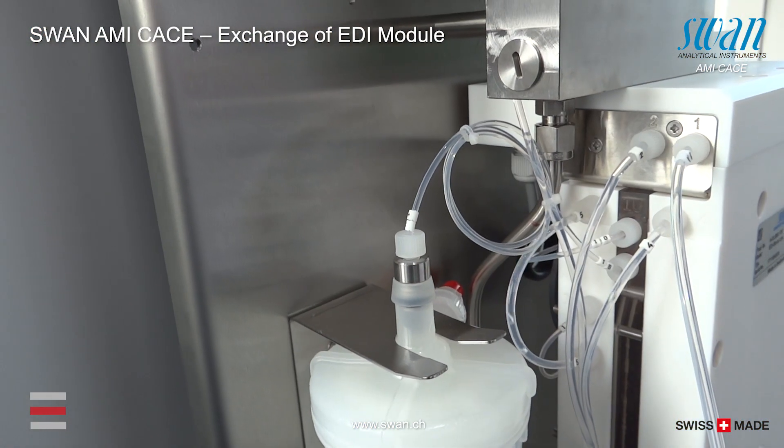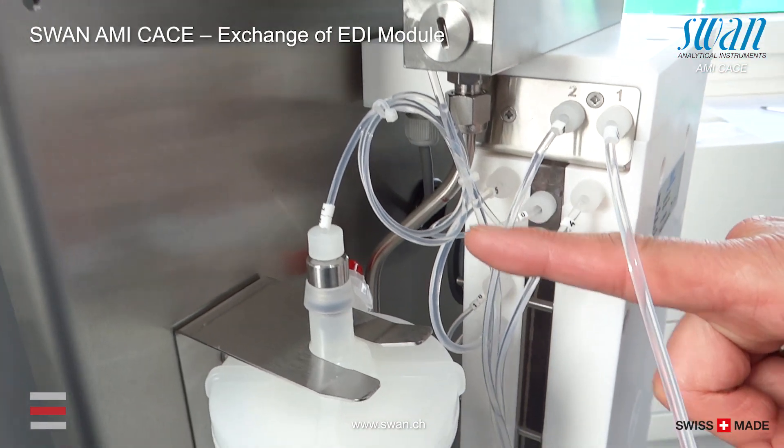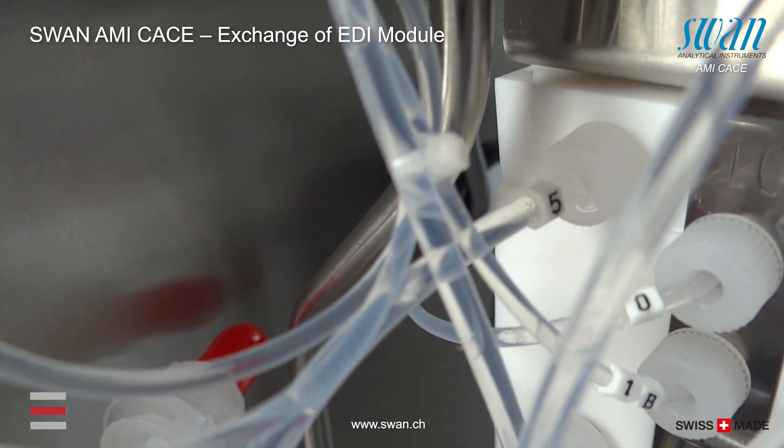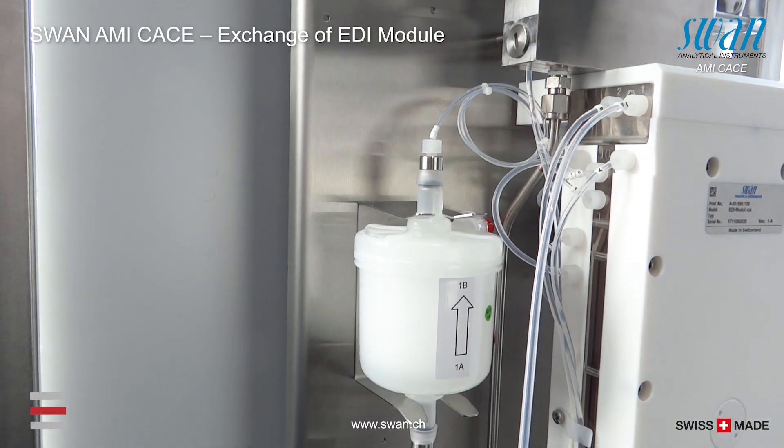An easy way to check the functionality of the EDI module is to observe tube number 5. If bubbles pass with the liquid, the regeneration of the resin is active.